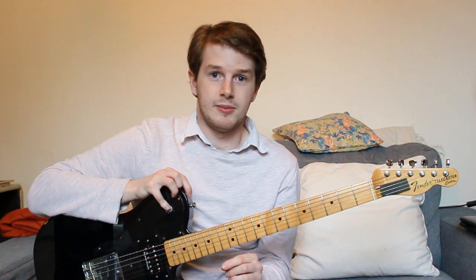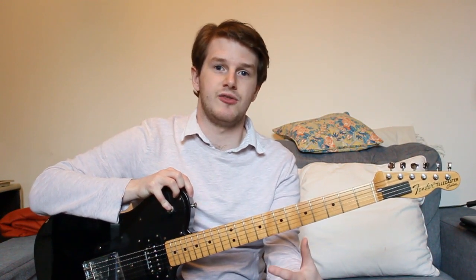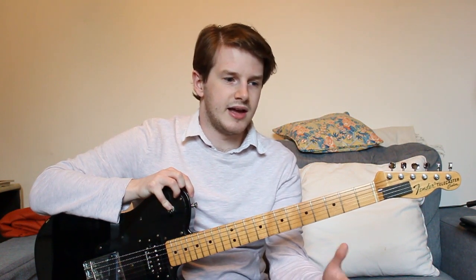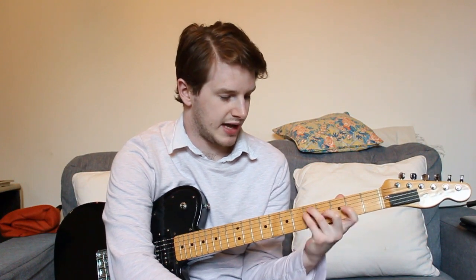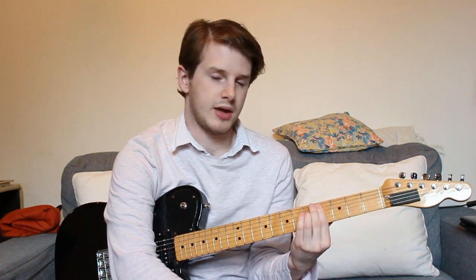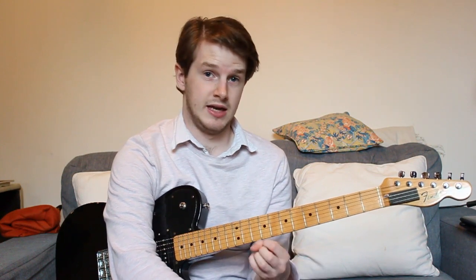So that's the first thing: string gauge. Another thing that informs my changing of string gauge is how the guitar feels. I might be playing nines for a year and then get the feeling where I think I'm not getting the feedback I want on the string — not because the string is dead, but I'm not getting the fight and resistance that I like. So I'll move up the string gauge. My assumption for this comes from the fact that I play a lot of acoustic guitar and I play elevens on acoustic, so I think okay, I want to make it feel more like that.